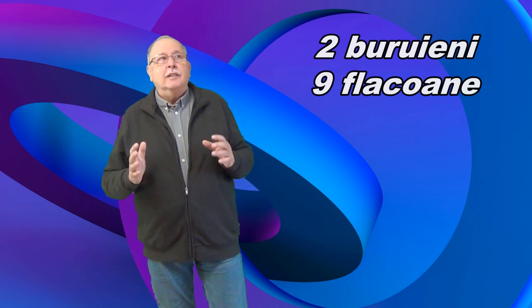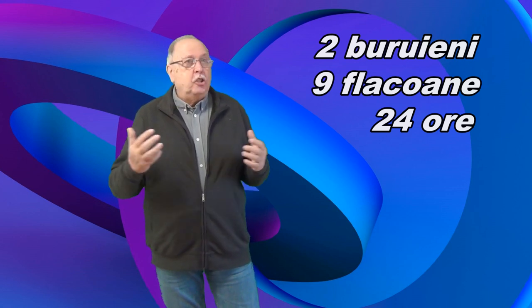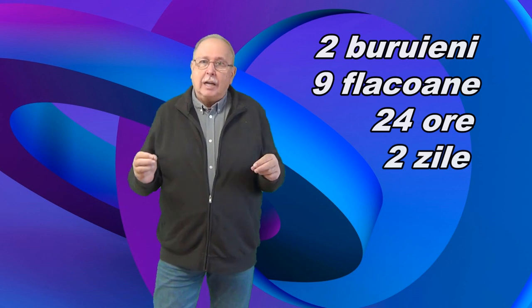Și primiți un colet cu nouă flacoane pline cu lichide, dar cei care au expediat coletul au uitat să eticheteze flacoanele. Le dați un telefon, dar nu reușiți să aflați decât două lucruri: primul, în unul dintre flacoane se găsește un erbicid care omoară buruienile pe care le aveți, dar efectul este vizibil doar după 24 de ore; și a doua informație, în celelalte opt flacoane se găsesc soluții care n-au absolut niciun efect asupra buruienilor. Cum puteți afla în două zile, având aceste informații și doar două exemplare de buruieni, care este flaconul cu erbicid?